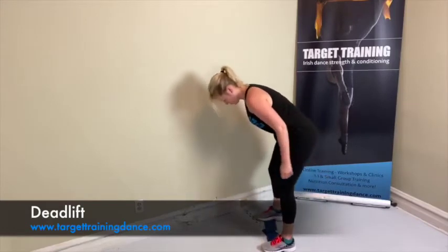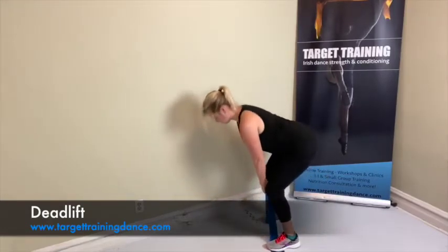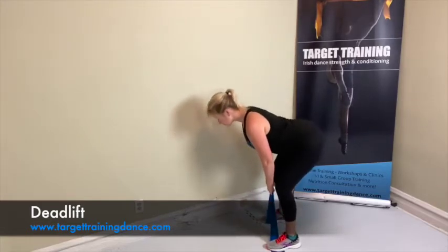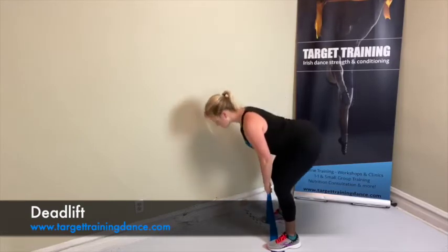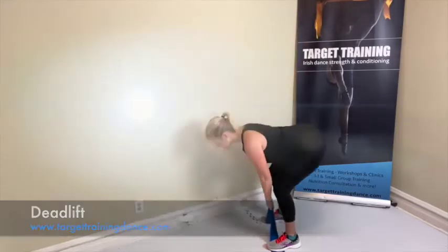Lay your band on the floor, step on each side really securely, and grab the middle for your deadlifts. You're going to hinge forward from your hips with a slight bend in your knee, then pull up and engage your glutes at the very top of the movement. Make sure your back stays long and straight.